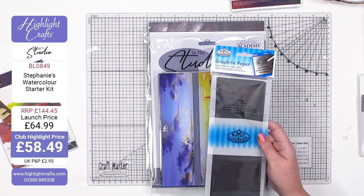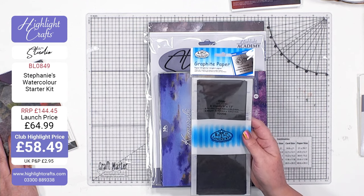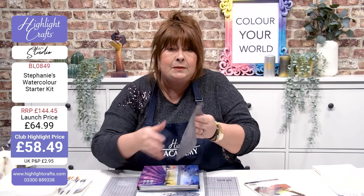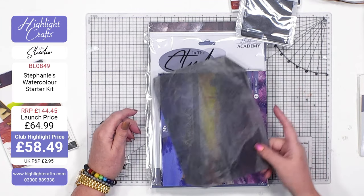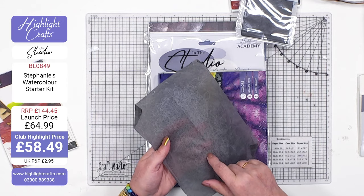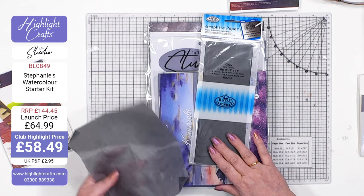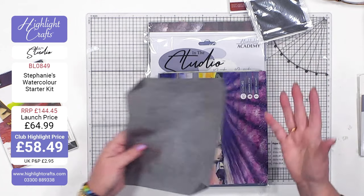Now graphite paper - you're going to get four sheets and they're nine by thirteen inches so they're huge. I've just taken one and this one's been torn in half and look at how many times it's been used. I've used it literally hundreds of times and I'm going to be using that in my demonstration. It comes in black and white - we've got black in this bundle - and you're going to be able to use it again and again and again.